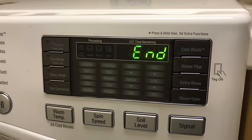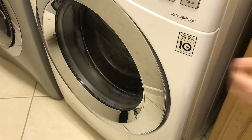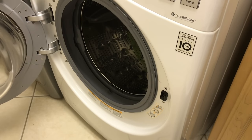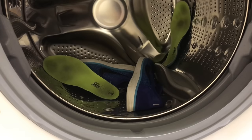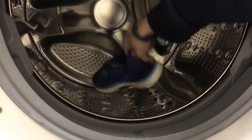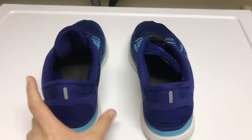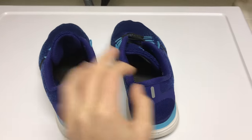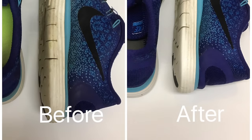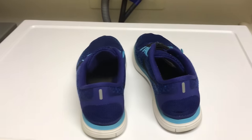All right, so our washer's done. We're going to open it up and see how they look. So there they are — let's take them out. You can see they look a bit better. I'll put up a before and after picture right now. As you can see, they came out of the machine a little bit cleaner. Not amazing, but cleaner.